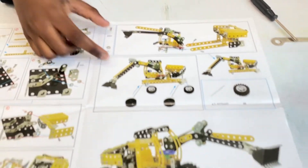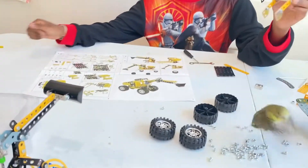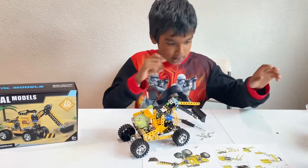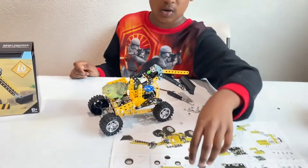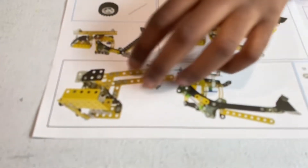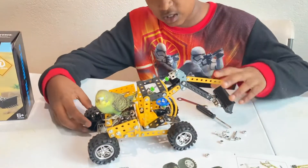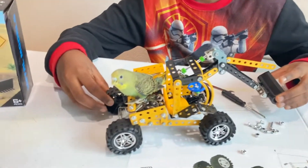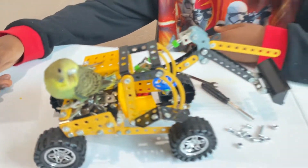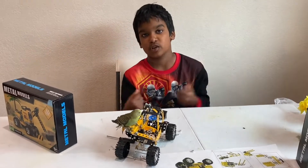Almost there — just steps six, seven, and eight left and then I'm done. Steps seven and eight were actually really easy. Step seven was just connecting the main part into the wheel mechanism, and step eight was just attaching the wheels. The bulldozer now has full wheel movement. Let me put the baby budgie down and I'll give you the overview of the bulldozer.